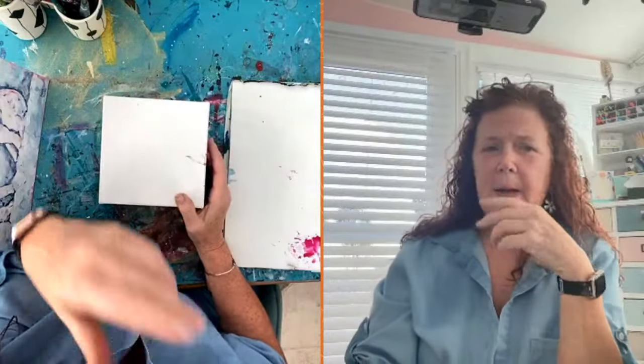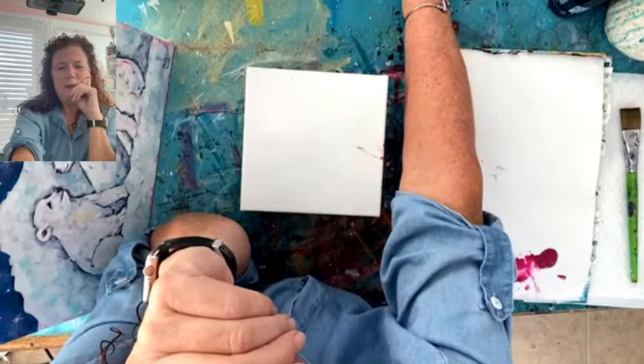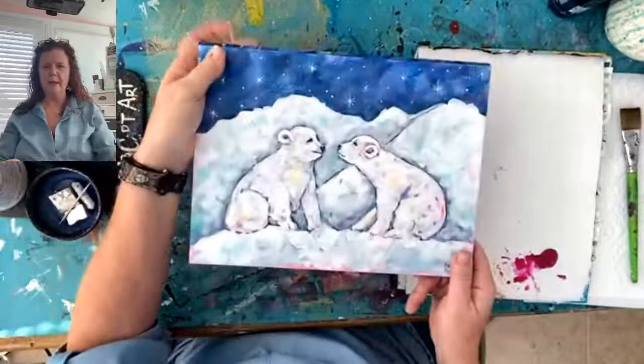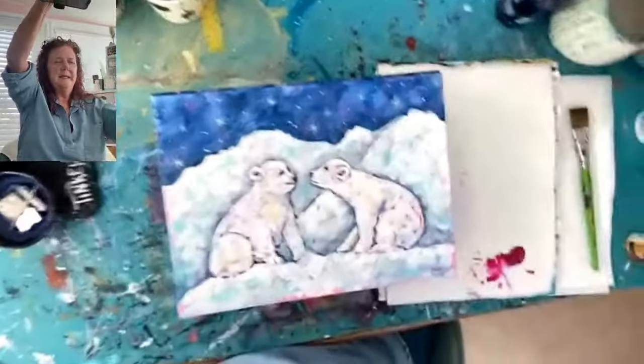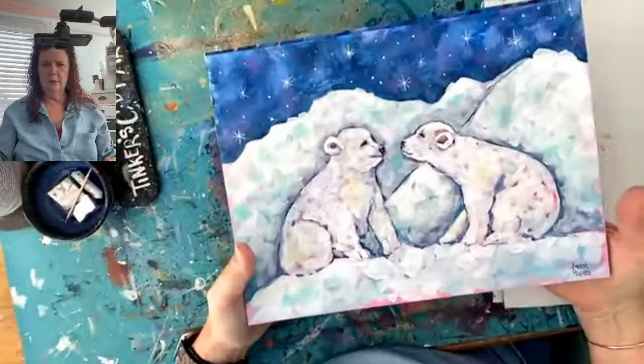I'm going to switch the screen around so that you can see me. We're going to paint a fun little winter polar bear design this morning, which you can also use for a Valentine's thing — we can add a little hearts to it. Say hello when you're in here. We're going to paint a cute little polar bear scene, just a little version of this one. This was a painting we just did in my art membership; it's a winter painting.